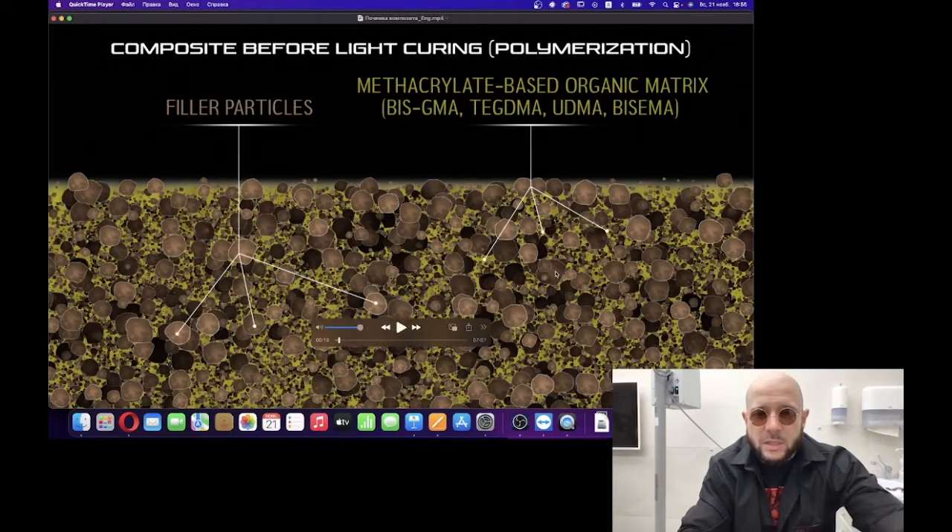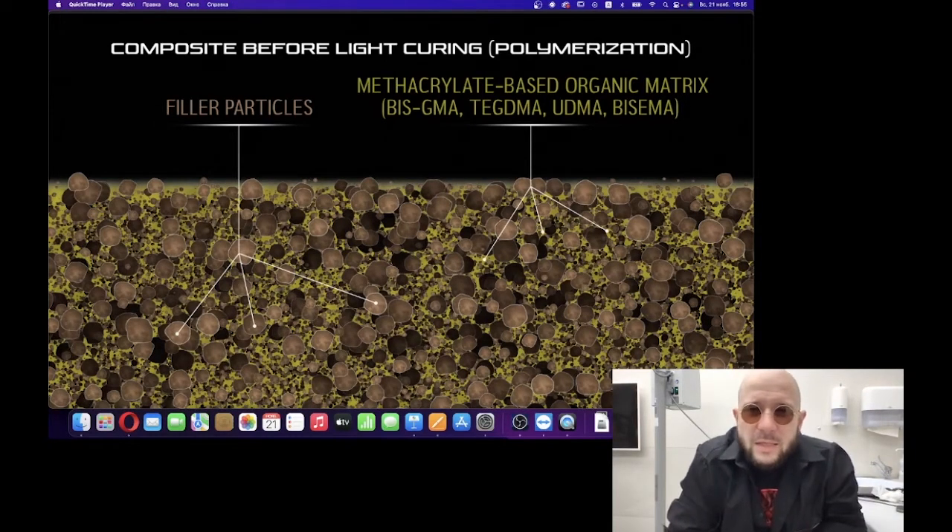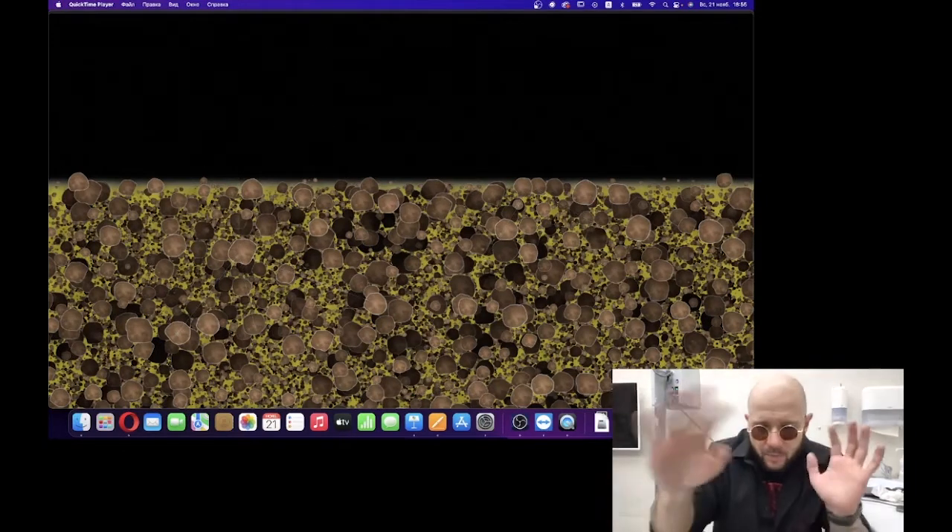You can see here filler particles and the resin-based organic matrix located around them.